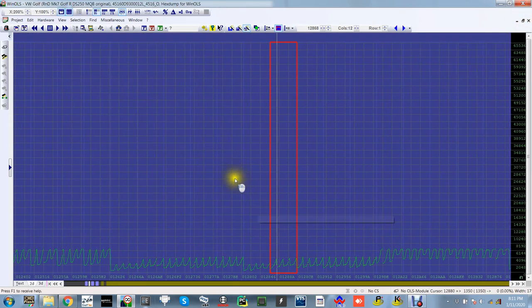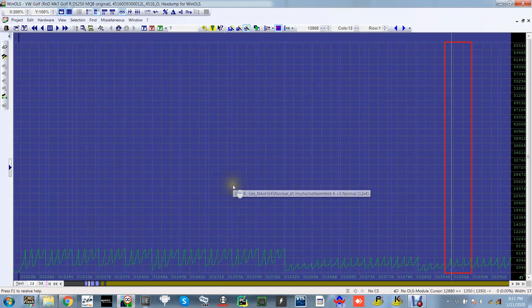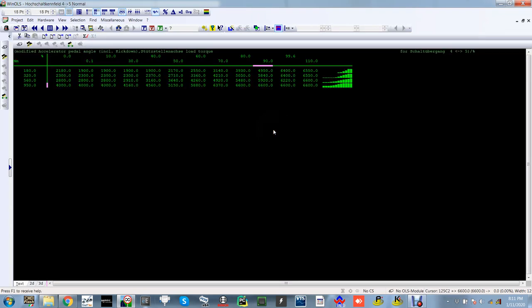When we tune the DSG this is just a small part of it — this is just your shift points. Also, if you change your turbo, it's going to react differently to the stock turbo, so all these maps become obsolete because the change points and everything else have completely changed position, which is what we find out when we tune it.